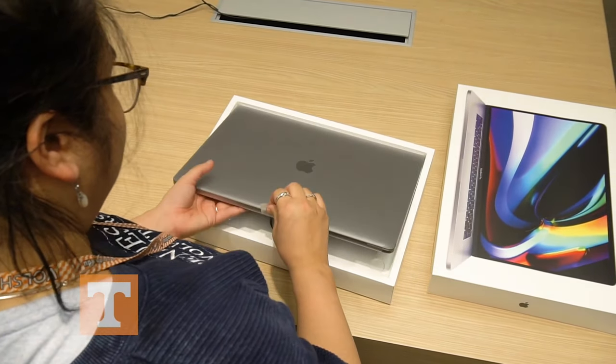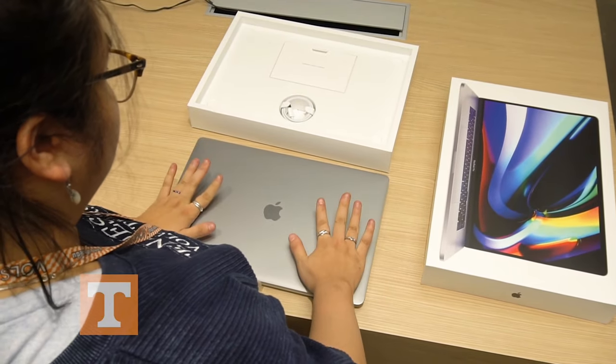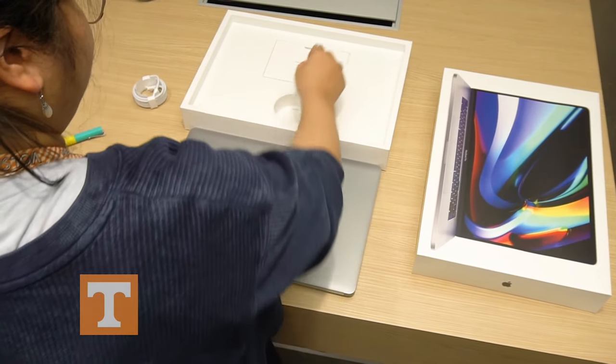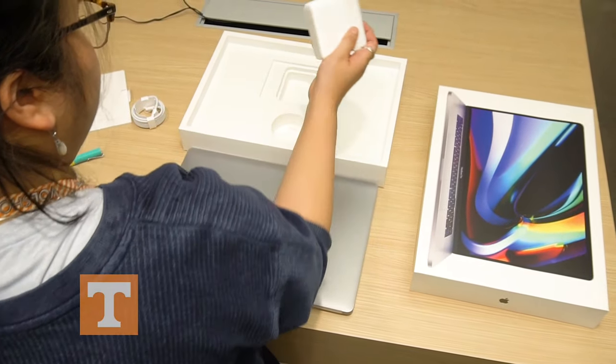I like it. It comes with a USB-C cable for charging and data transfer, literature, and a charging brick.